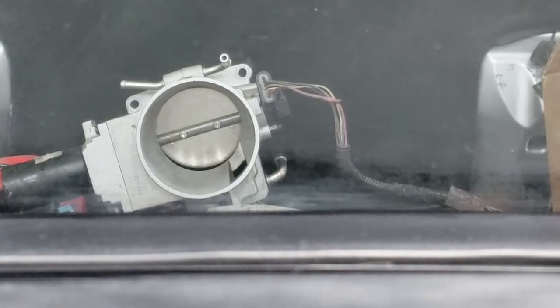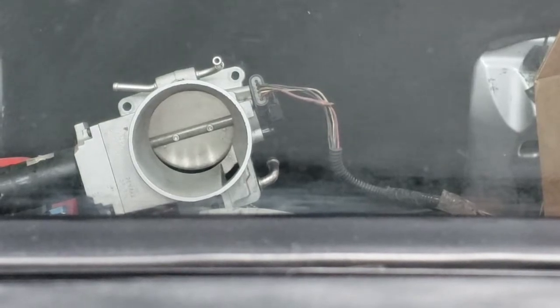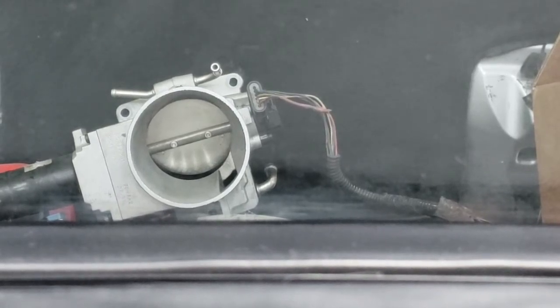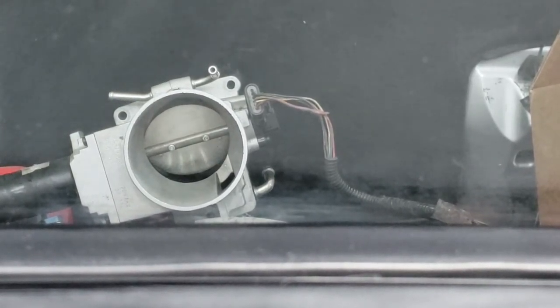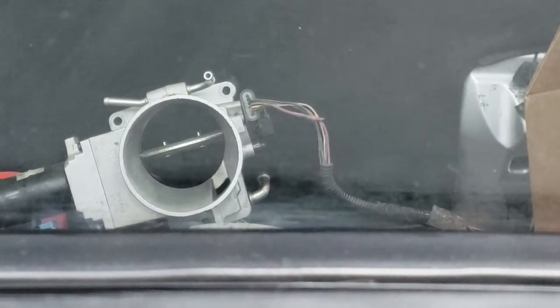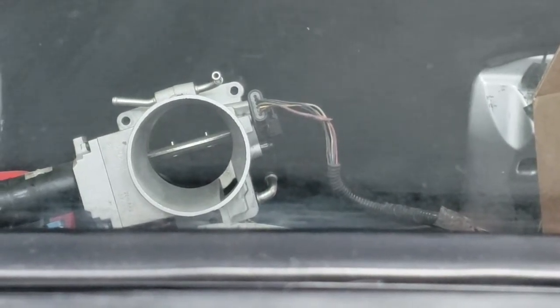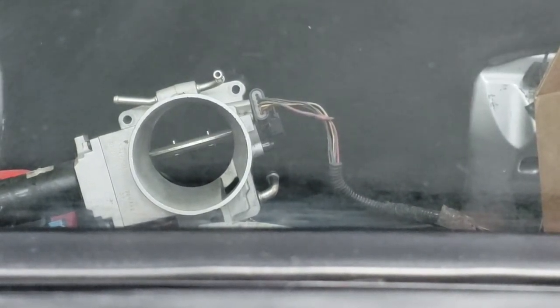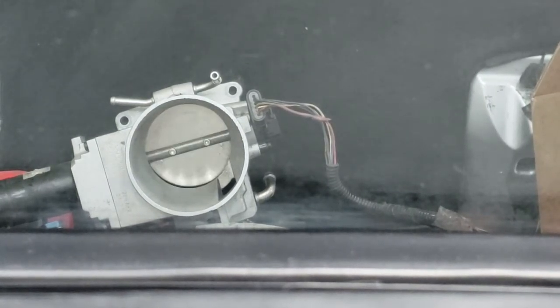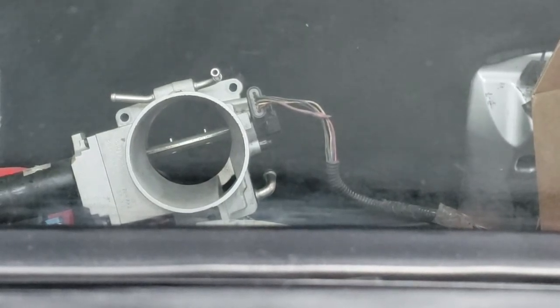We'll go ahead and push in the throttle. We're at 6%, 8%, 9%, 10%, 12%, 14% — that's wide open throttle. Off wide open throttle. Interesting thing here is we still get the same 41.6% with this throttle body on it. Voltage stays the same — 1.3 volts. Throttle position sensor voltage does not change.